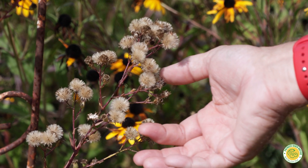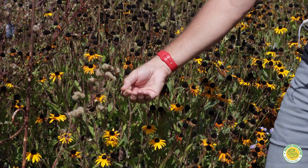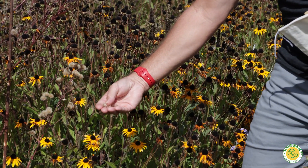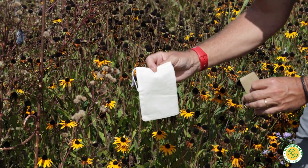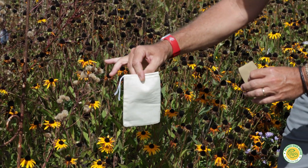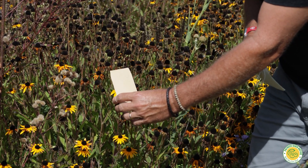As you can see, some of these seed heads on this smooth blue aster are a little further along. You can also collect them in this state, you just have to be careful on a windy day. I would also caution against using a bag to store them in, as they'll stick to it. I would use this brown envelope — just write the name of the plant and the date on it.